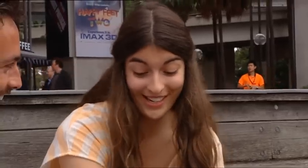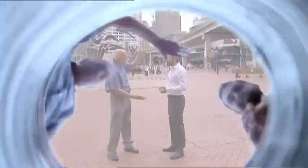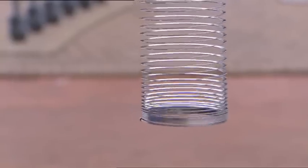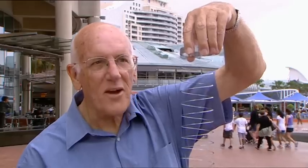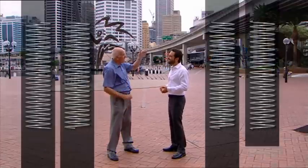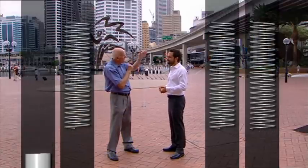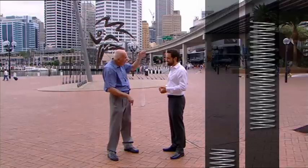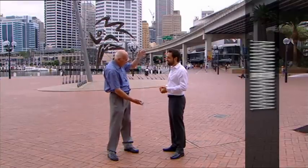To help explain is physicist Rod Cross. The idea is that I hold the top end of the slinky and let the bottom end dangle freely. Then I'm going to drop the slinky — but I want you to predict what's going to happen. Will the top end fall first? Will the bottom end fall first? Or will both ends fall together?